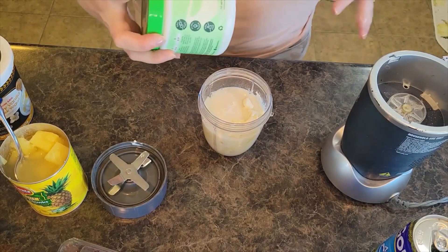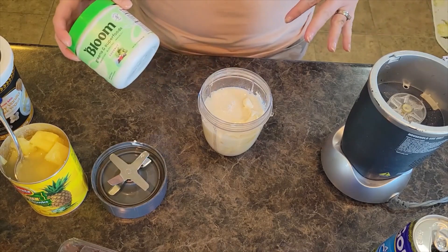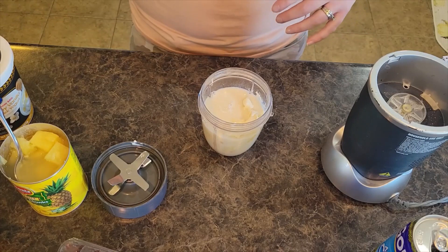I also have some Bloom coconut-flavored greens that I'm going to add to this, but it's going to turn it green, which kind of defeats the whole point of it being coconut-colored. So maybe I'll leave those out today.